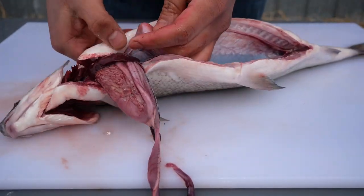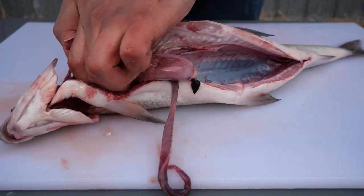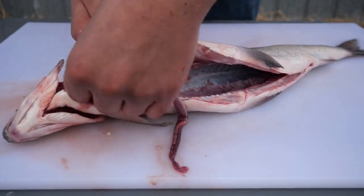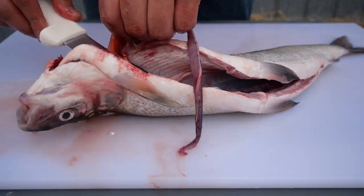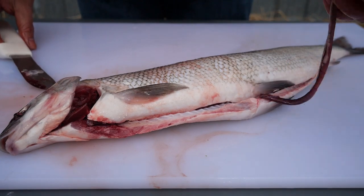To remove the organs, begin near the anus and pull the intestines out. The organs will be all connected and should come out together. A knife may help to sever the organs from the body. Be sure to remove any remaining organs.